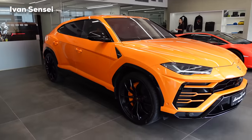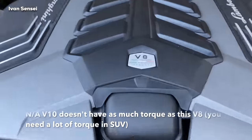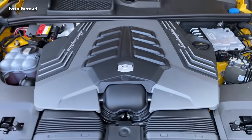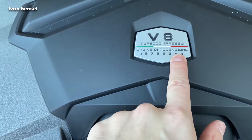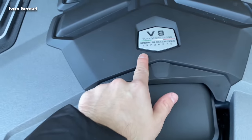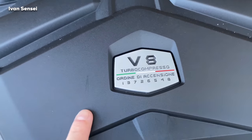It has a nice coupe shape. The Urus is powered by a 4.0-litre twin-turbo V8 engine producing 650 horsepower and 850 Newton-metres of torque — that's 625 pound-feet. From 0 to 100 km/h it takes only 3.6 seconds, reaching a top speed of 305 km/h or 190 mph.